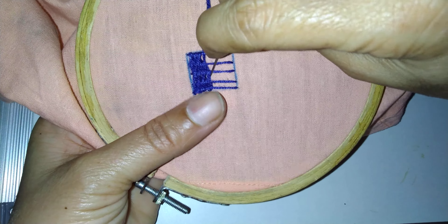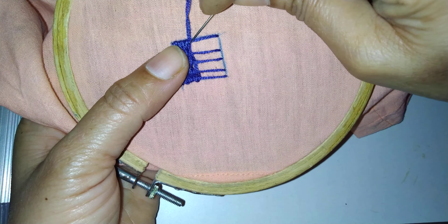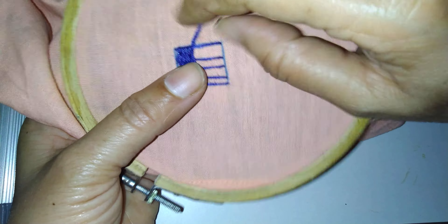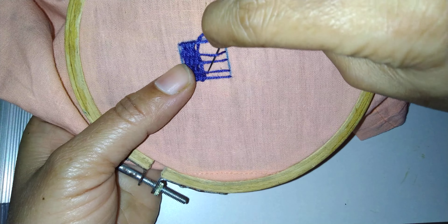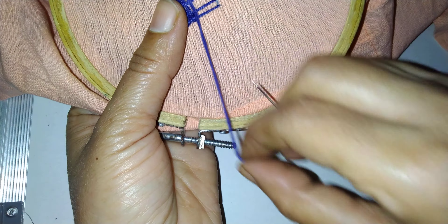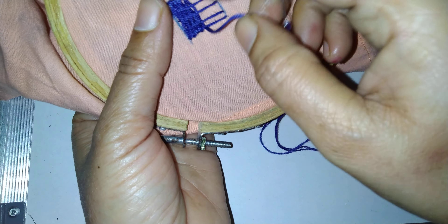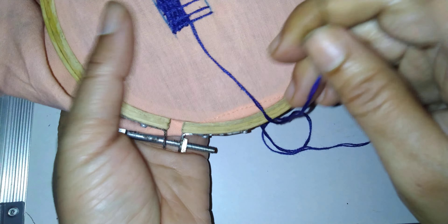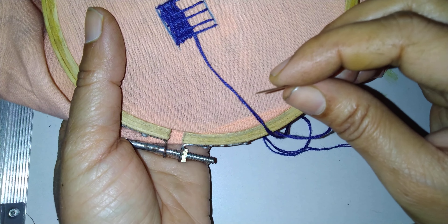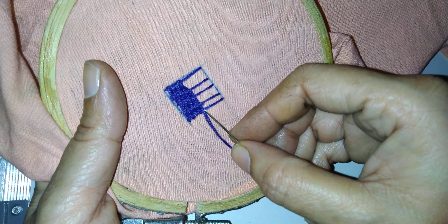Just see that the thread you are making closer. Again, see here — the thread is down, so here it will be up. So here down, here also down — like this. See that this is closer. So this stitch is called basket stitch A.